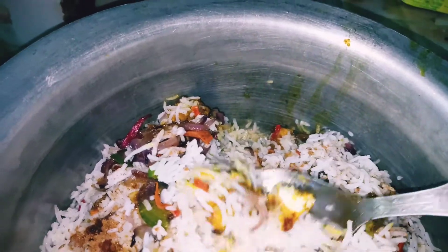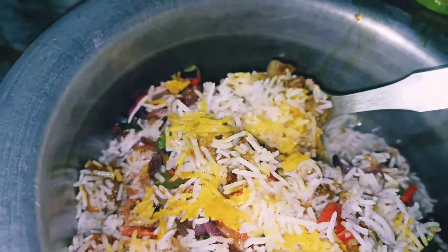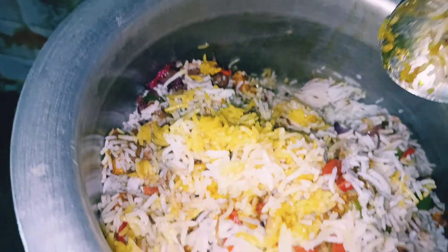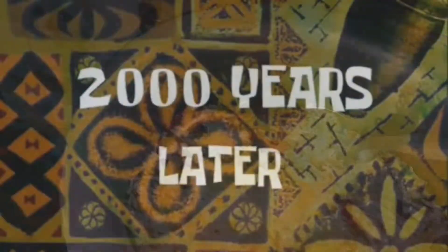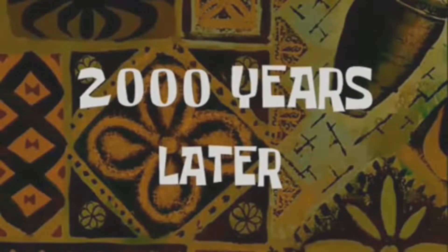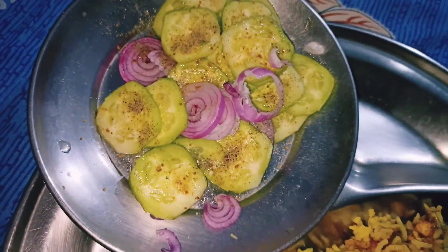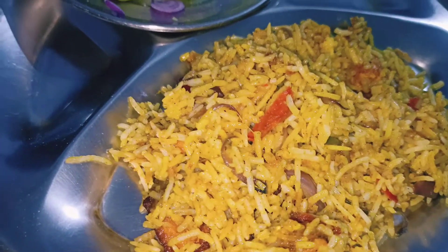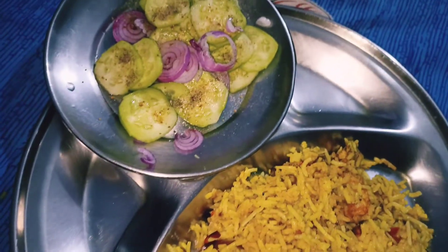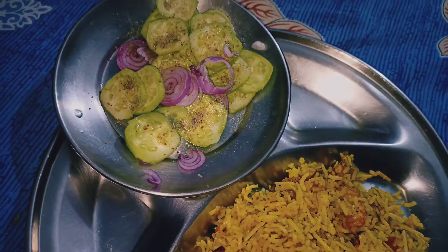You can see the paneer — it's too juicy. You can see the color of the biryani, it's just delicious. Now you can see on my plate — guys, this is the paneer biryani ready with juicy salad. You can see how juicy this is looking! Please like my channel and subscribe to it, and stay tuned for the next video. Thank you!